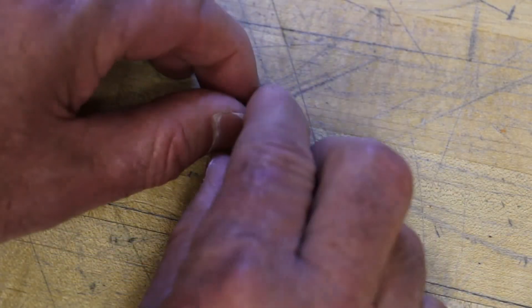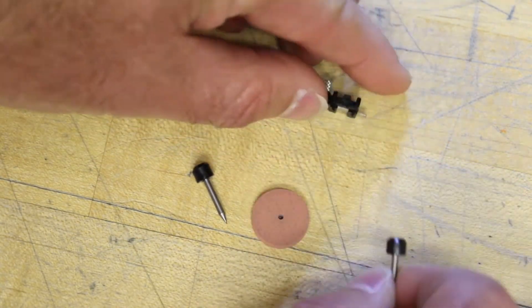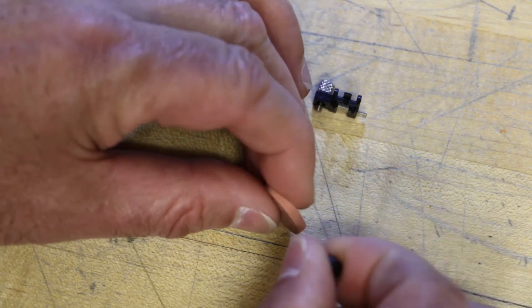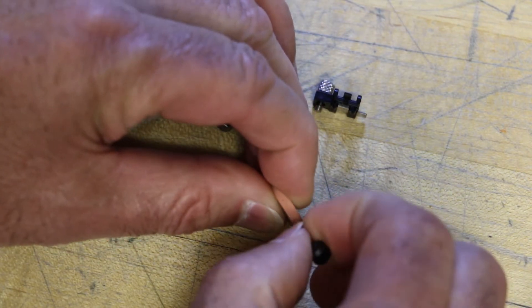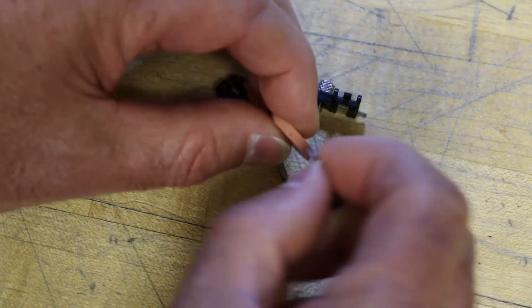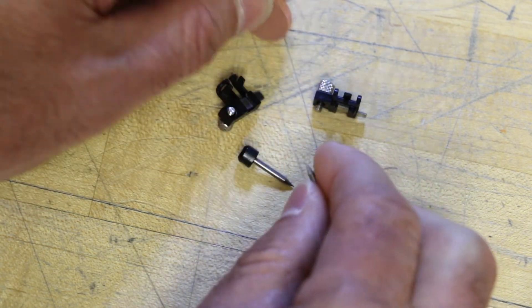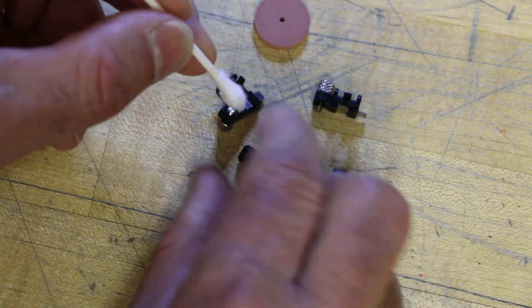Remove the electrodes from their holding plates. Ignore the center hole of the cleaning disc. Pierce the electrode cleaning disc with the electrode approximately one millimeter, then twist the electrode three to four times. If possible, do not grasp the electrode knob — grasp a section of the electrode rod instead. Then clean the electrode tip with isopropyl alcohol and a cotton swab.